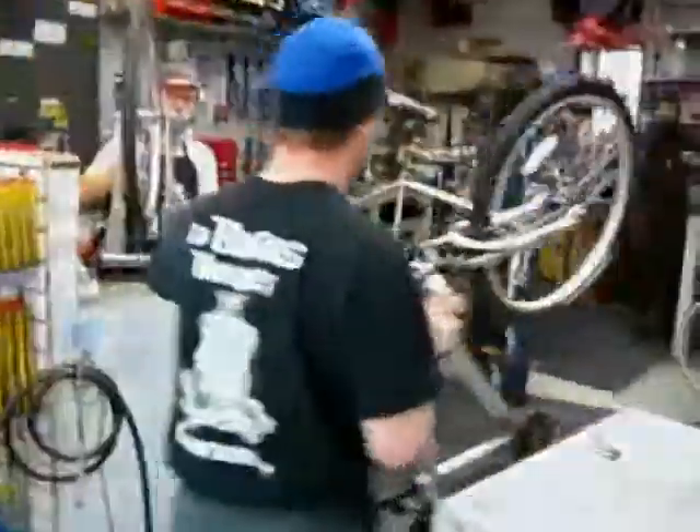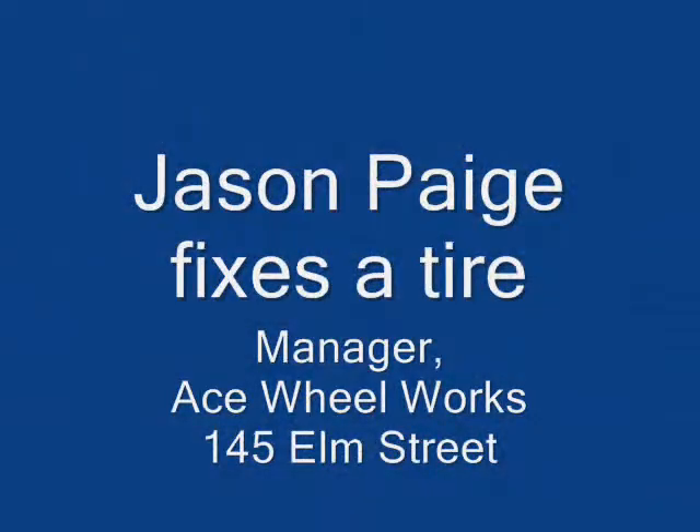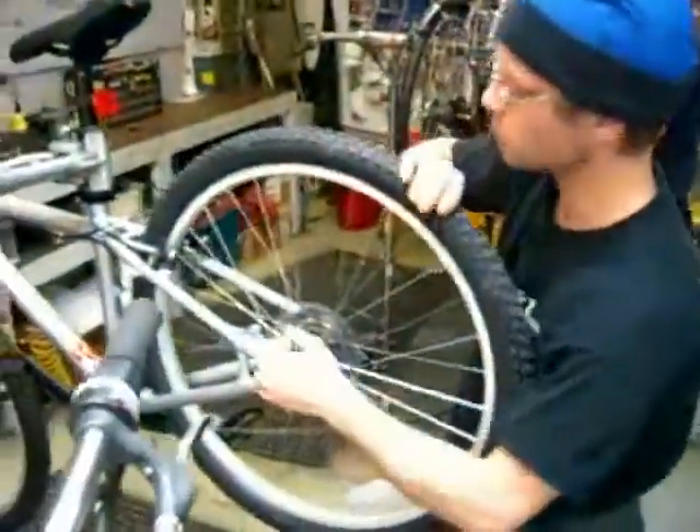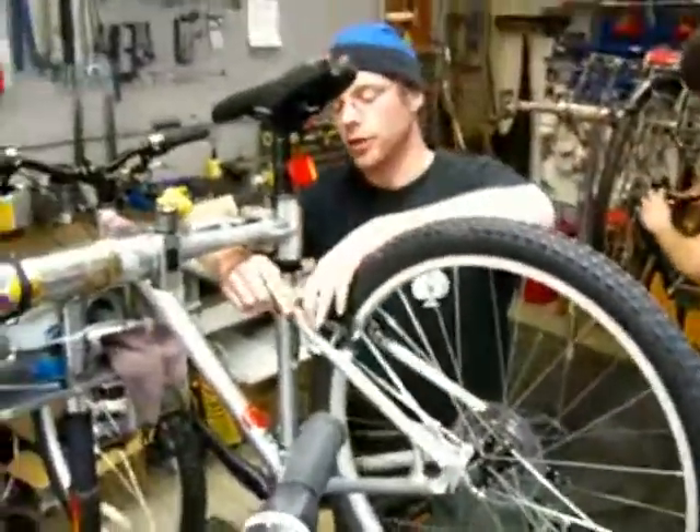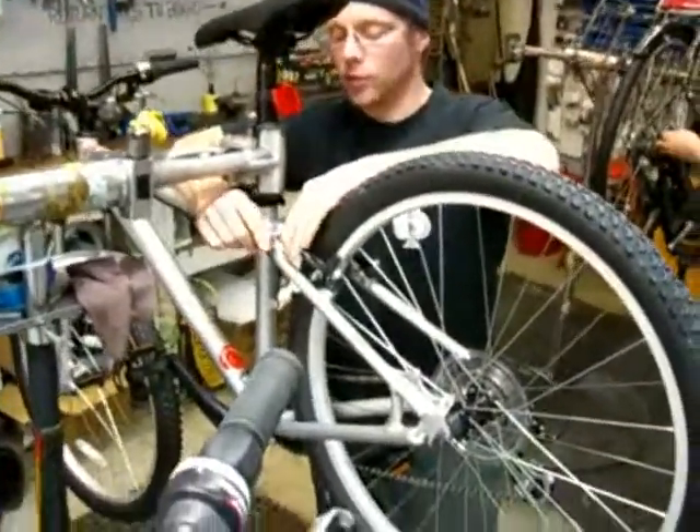Let's go forward with the steps, Mike. Fixing a flat tire, pretty easy. First thing you need to do, which I already started doing, is release the brake, so you can take the wheel off.